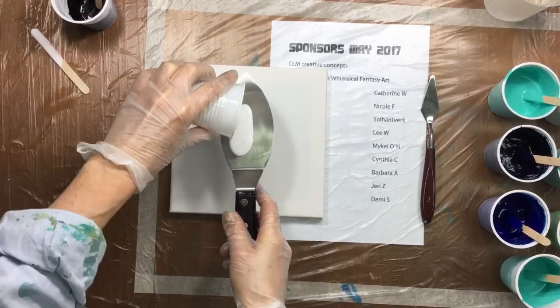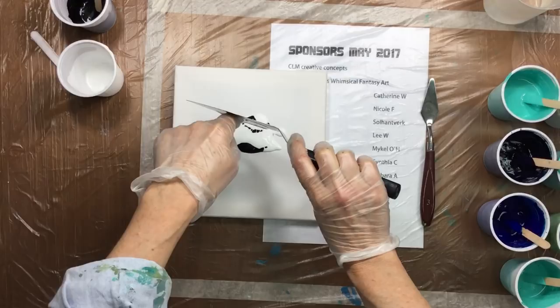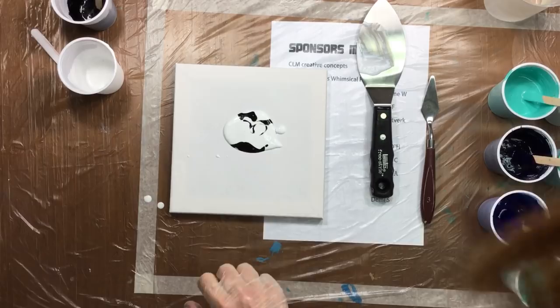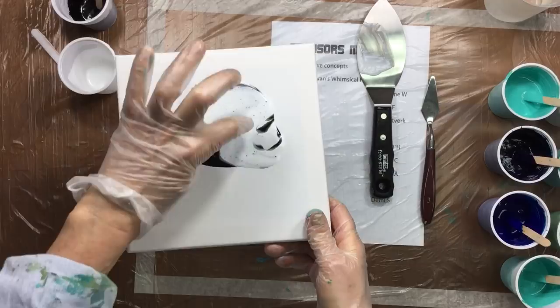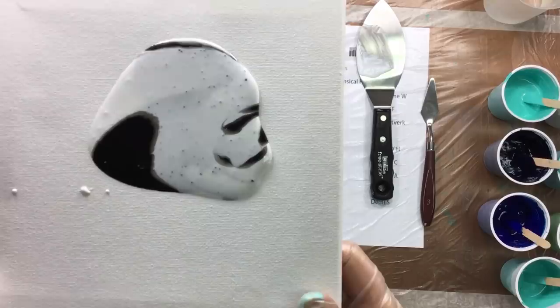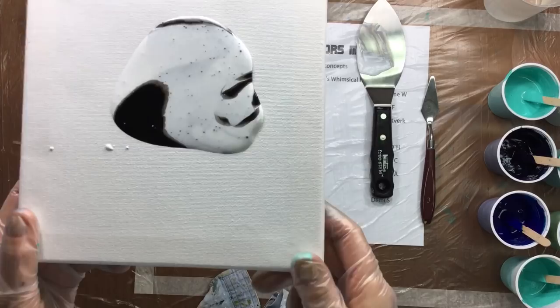They say when you pour the black and then put the white on top, you get instant cells. So I'm going to pour it here and put it over the top. Now we have the heaviest on top and it should sink through the black — but it's not doing that. You can manipulate it a little bit, but you are not seeing any cell forming, nothing coming through. The white isn't pulling through the black or the black coming up — it's just not doing that.